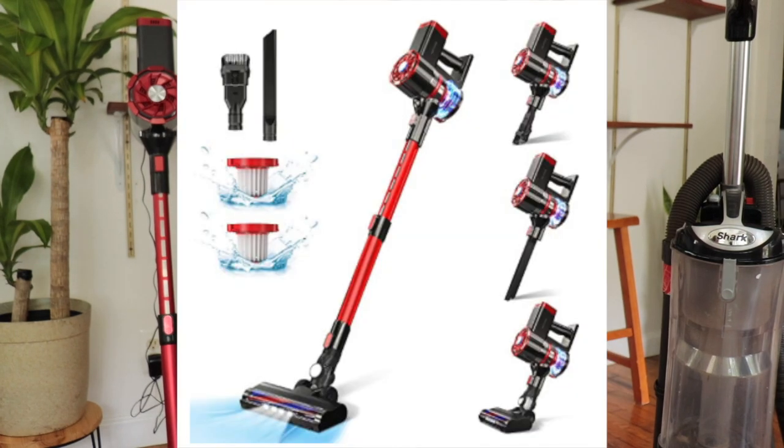Hey everyone, it's Whitney. We're back with another home product review video. This time we're talking about vacuums. I have found myself with a slew of vacuums recently — a few I've had for four or five years, a couple inherited from a tenant who moved out, and a couple new ones to share. I'm going to be talking about three upright vacuums, one stick vacuum, and one little handheld vacuum.